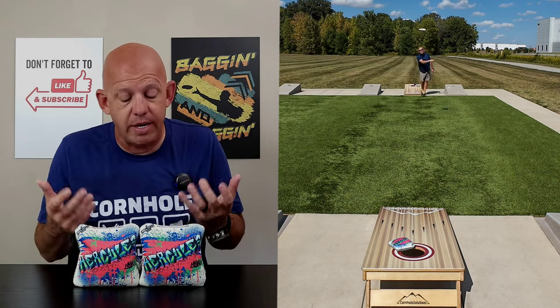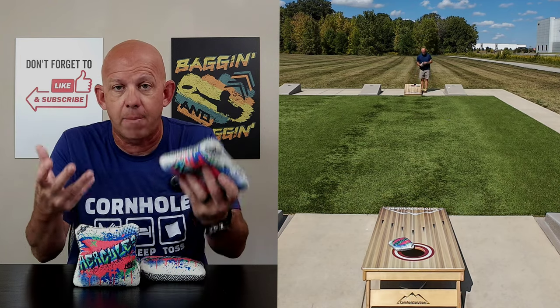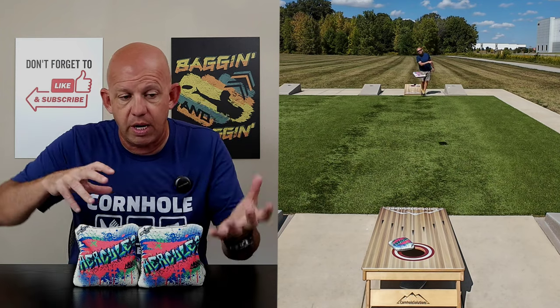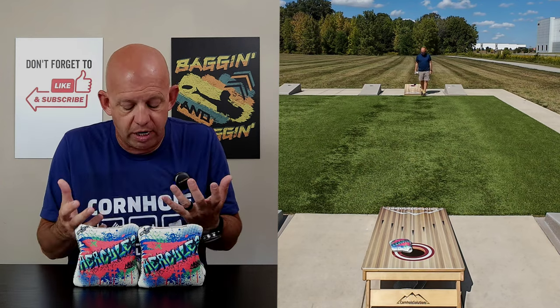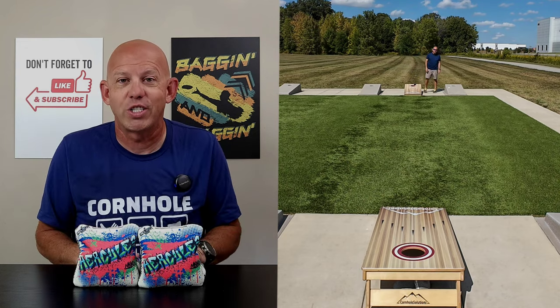I definitely recommend the Hercules, especially if you like a fuller, smaller, fully-filled bag without a lot of flop. If you like to play a shot-shaping game and have control of your bags, you've got to check out the Hercules. I love your feedback — if you've thrown them, let me know what you like or don't like. Thank you so much for your support and for watching.